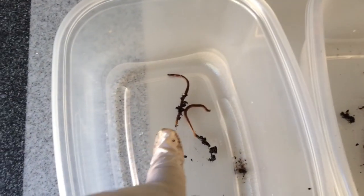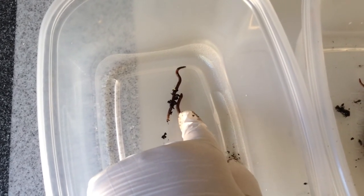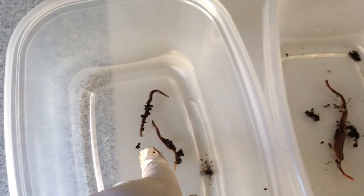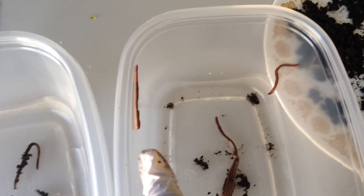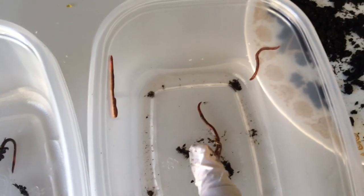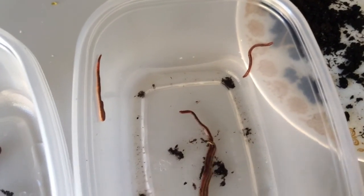The worms that I took from my hungry bin that were roaming the sides seem to be two different types of worms. This one appears to be the blue worm — it has a flush clitellum but the head is darker, from what I've learned so far. I'm not quite sure what this other one is. The clitellum is flush with the body as well, but the head is the same color as the body.